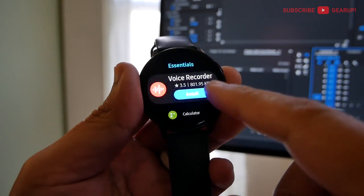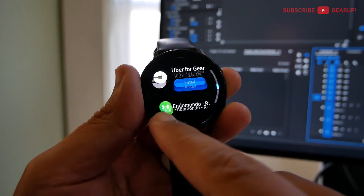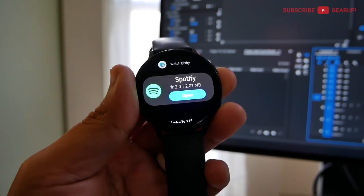The biggest irritation for me was the artificial rotating bezel feature. The top and bottom of the glass acts as a virtual rotating bezel, but it doesn't work most of the time and half the time gets in the way of other apps' UI. I suggest turning it off and never using it again.